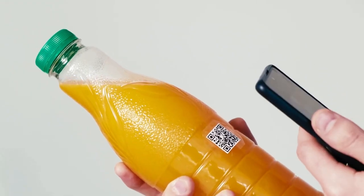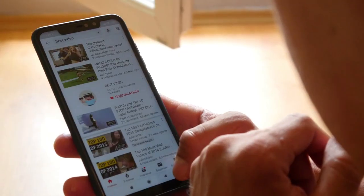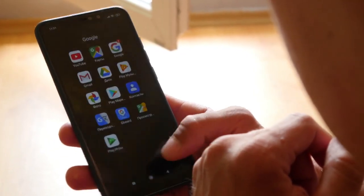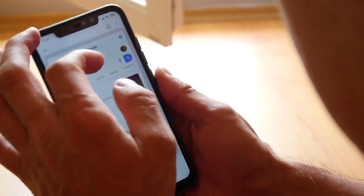Use your new phone's Okta Verify app to scan this newly generated QR code. Once the QR code is successfully scanned and verified, your Okta Verify will be successfully transferred to your new phone.